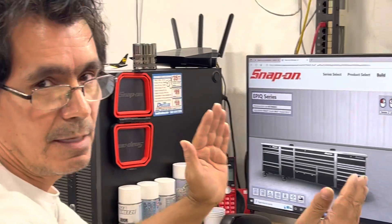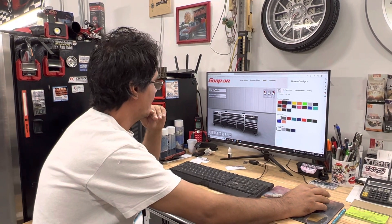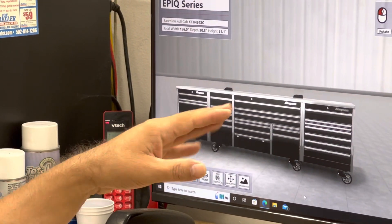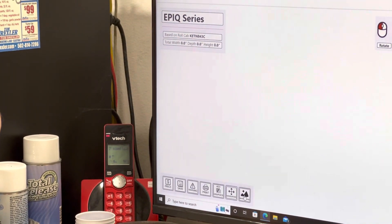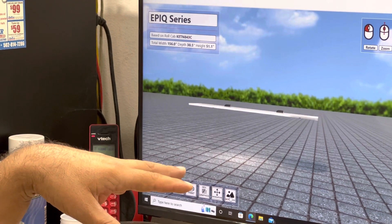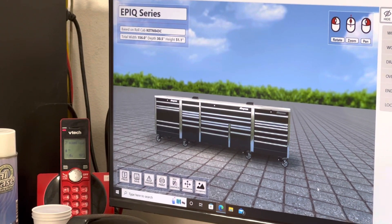You'd do the same thing if you want a work center or a locker, and you can build as much as you want. I was playing with this yesterday. Down here on the bottom it also has these extra programs — for example, if you want to see a different background you click here and you can put your box in a different background to give you an idea. Sometimes this program is really slow and sometimes it'll be fast.